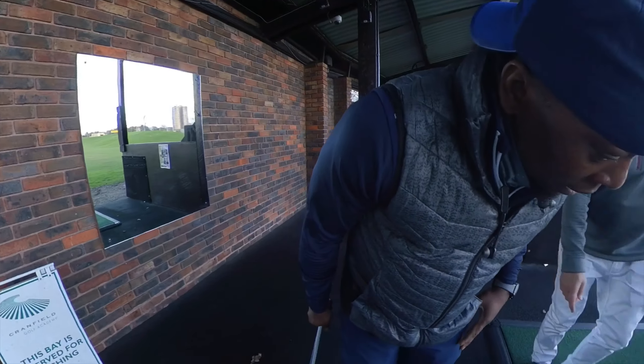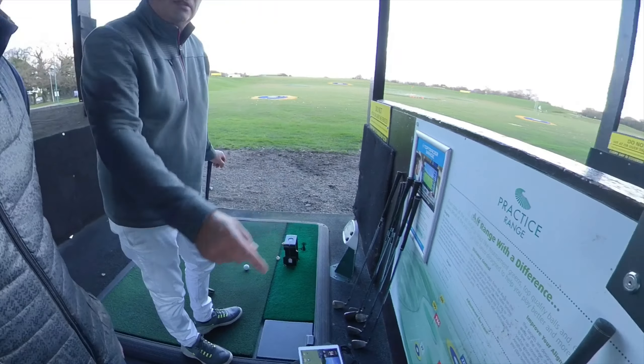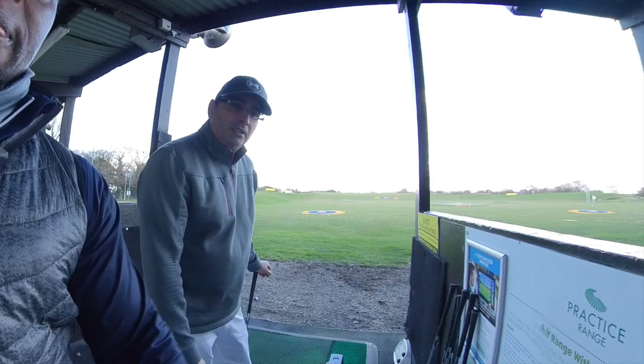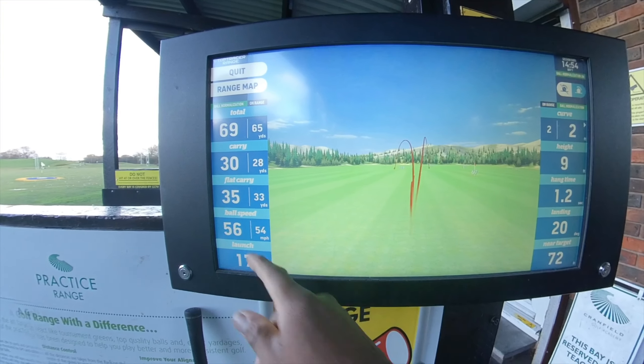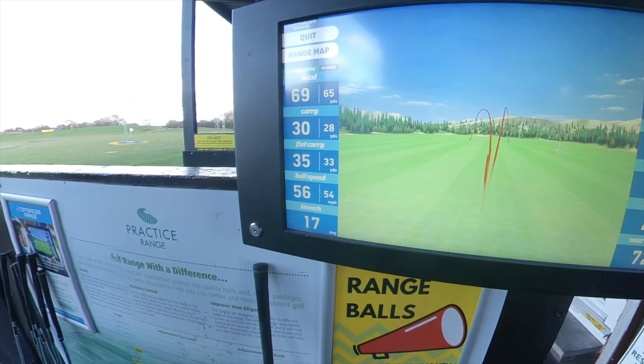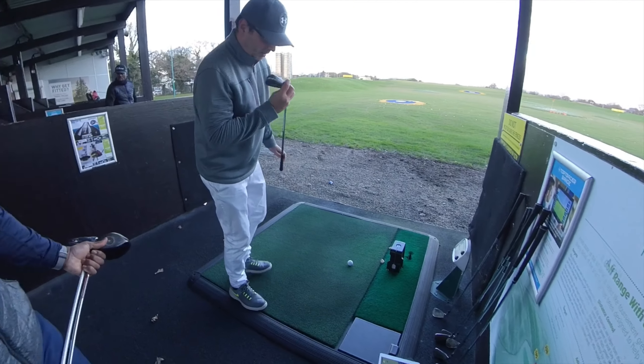It's different — look — I did a chip at 54 yards, this is showing 69 yards, so it's got a lot of run. Yeah, so look at the flat carry — you actually carried it 35 yards. A little try-out with the pitching.